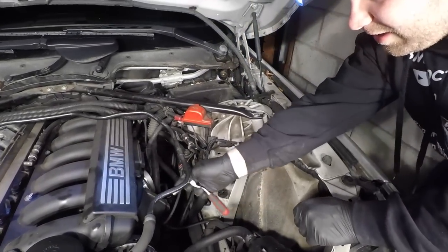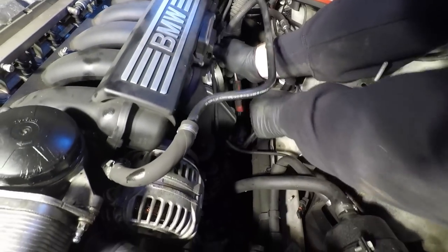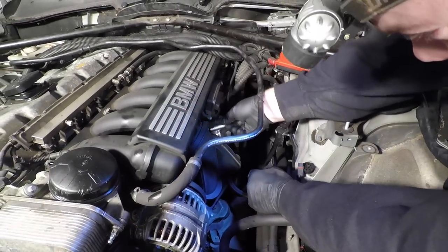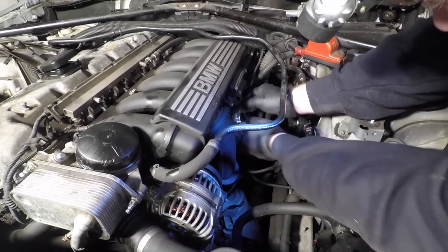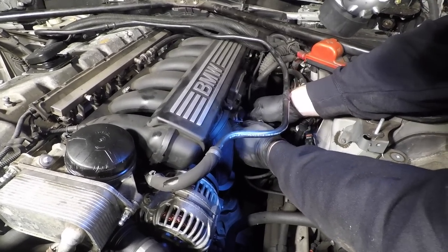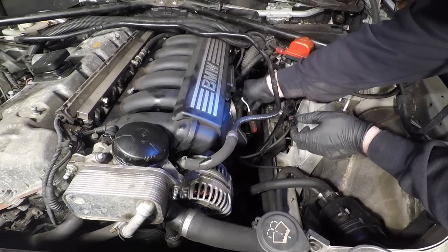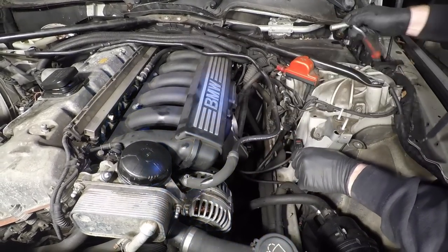These are the 10mm bolts I'm now going to release. They crack off very easily because they're not meant to be torqued too tight. Just release all of them with a 10mm socket. Once they're out, put them somewhere safe — try not to drop them in the engine bay or you'll be removing skid plates to retrieve them. They are quite long and come with a washer, but the washers usually stay on the bolts. Some will be a pain to get out if they've never been removed before, so just apply a bit of force.